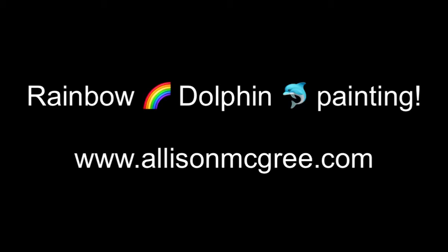Welcome to Paintings with Allie. Today we are going to be doing a rainbow dolphin. I'm going to do a painting for a little girl's birthday and show you how to paint a dolphin in the ocean, jumping out of the ocean with a rainbow in the background.